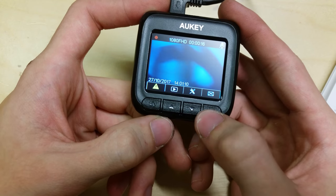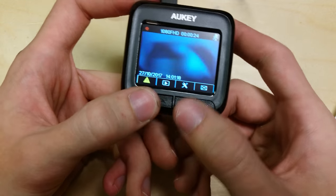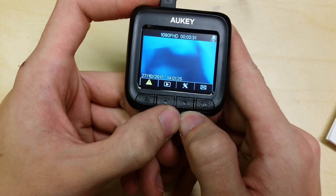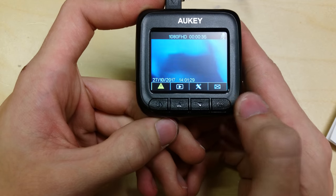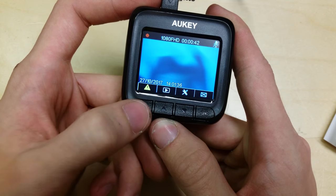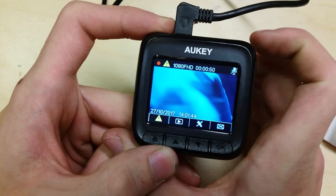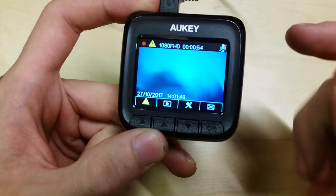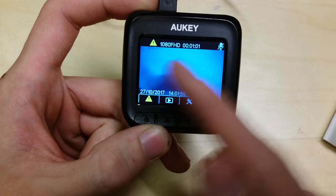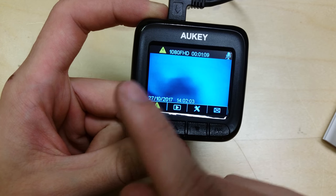Now these buttons have multiple functions. The ones used in the setup and menu — one button returns to the previous menu as a back button, this one goes up, this one goes down, and this one is enter or confirm. Now in recording mode, you can enter emergency recording mode by pressing this button and a little sign appears at the top. What that does is lock the current video file that the camera is capturing onto the card and prevent it from being overwritten, because when the card gets full the camera deletes the oldest file and starts writing over them in a loop. So this locked file won't be deleted automatically — I'll show you how to undo that later.